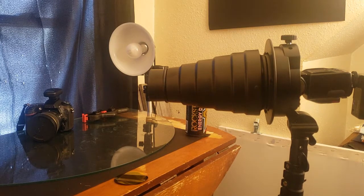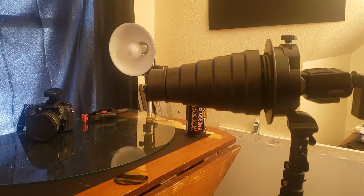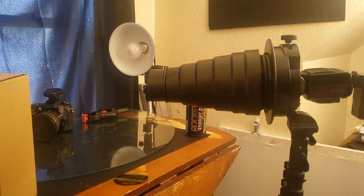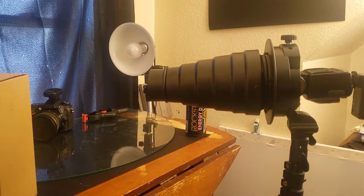I don't even remember the brand honestly — it was some third party, it wasn't Nikon or Godox or one of those. I'll put a link to the one I actually bought, but it was literally 20 bucks.